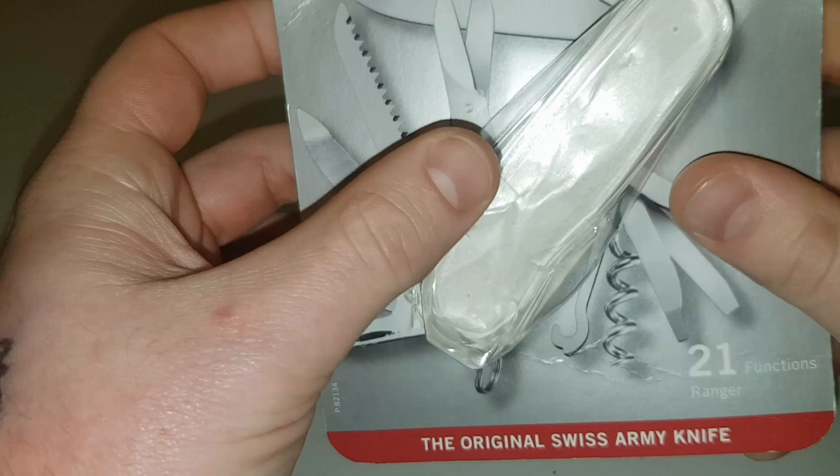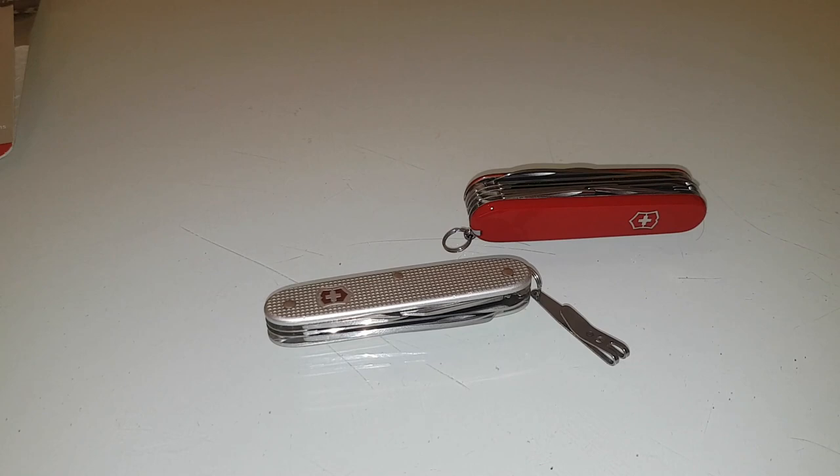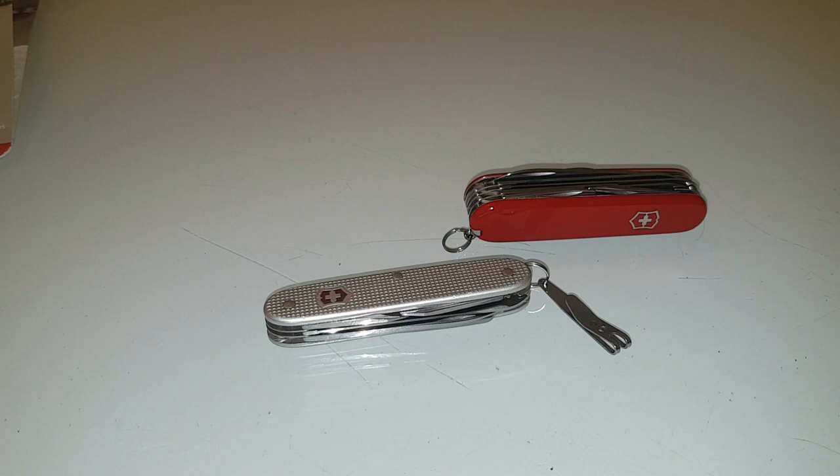What made me want to buy this is that this and the Farmer are probably among the two best UK EDC multi-tools. I believe you should partner it up with a primary blade for doing most cutting tasks. This is a Spyderco clone — the pie in the sky — because I don't believe in paying £300 for a knife, so it's not worth it in my eyes.